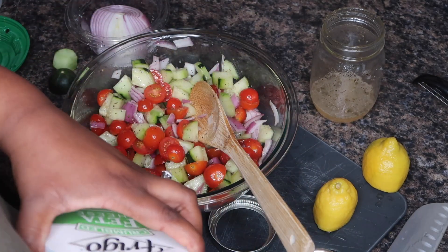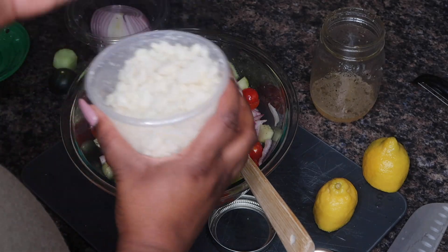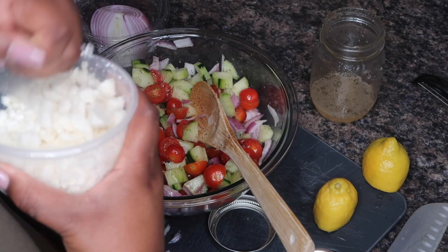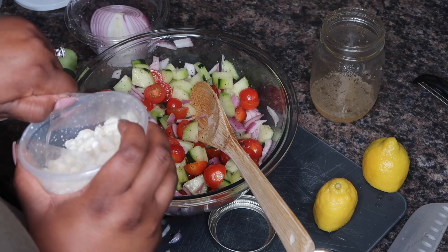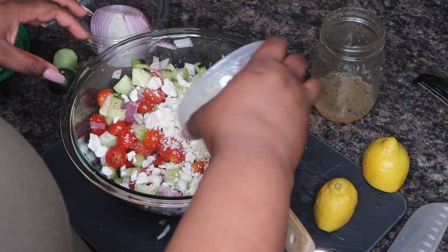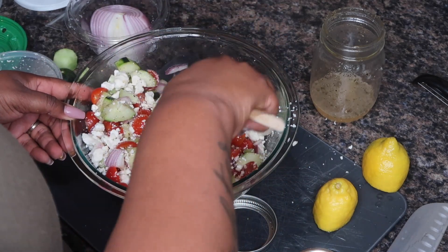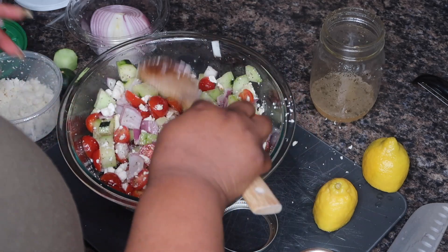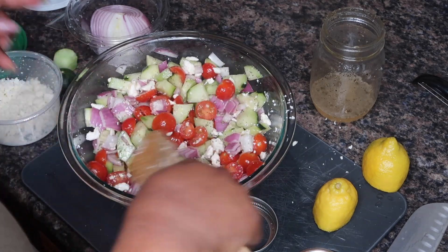Now I'm going to go in with my feta. Honestly, I just feel like feta makes everything better. Feta is one of my favorite cheeses - I legit eat feta by itself. And if you really want to dress this up, you can go in with olives or whatever. But honestly, there you have it - a cucumber, tomato, and onion salad.